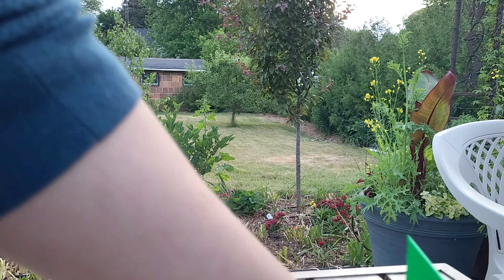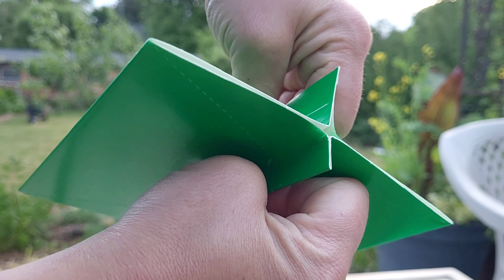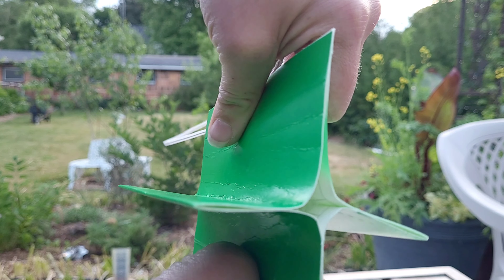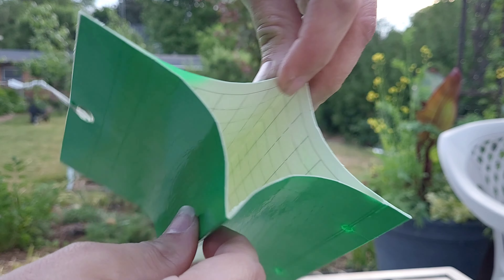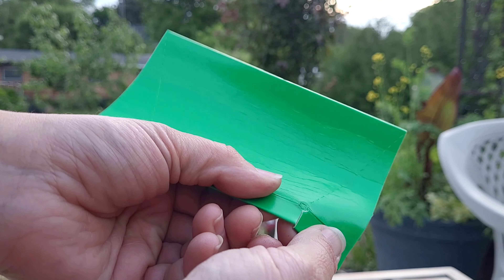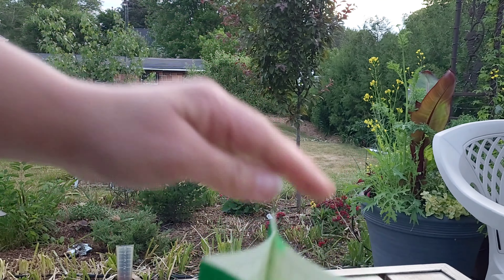They come folded — you unfold them, pull the sticky part apart, and there is a little perforation down at the bottom. Disconnect that and then fold it inward, which is probably the part I had the hardest time with.